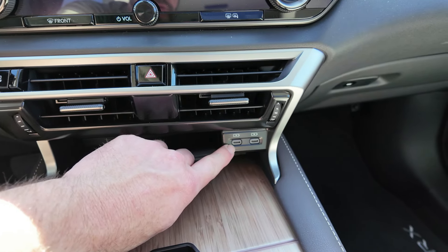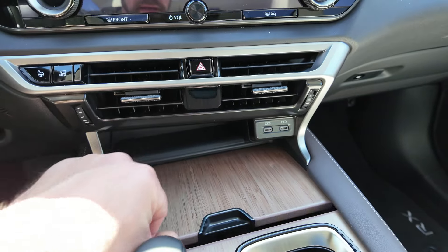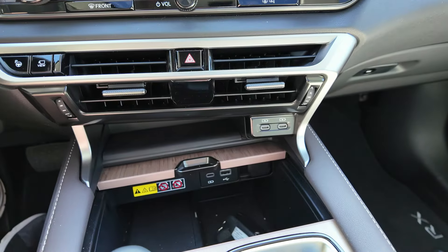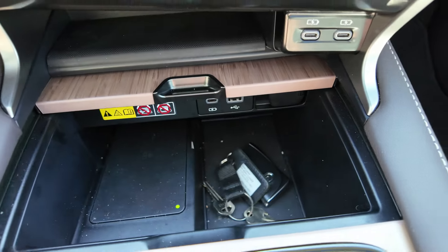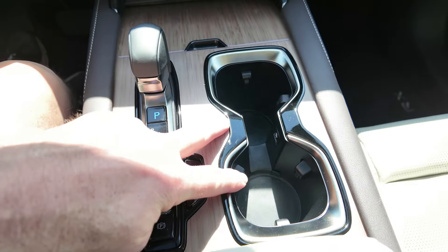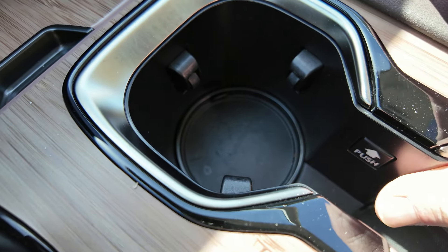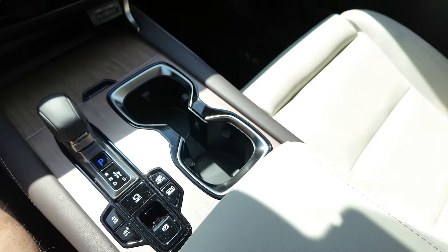Over here you do have USB-Cs — you get two of them, which is really nice. And then you can slide this piece back and underneath you have another USB-C and a USB-A. So that's three USB-Cs all together right there, which is pretty cool. There's also a phone charger and a small little cubby down there for other things. Moving back, you've got two cup holders, and this is one of those that has the rising cup holder — push the button and there it comes. I love that feature. If you have a taller bottle you can put it down in there and it's not affecting your area.